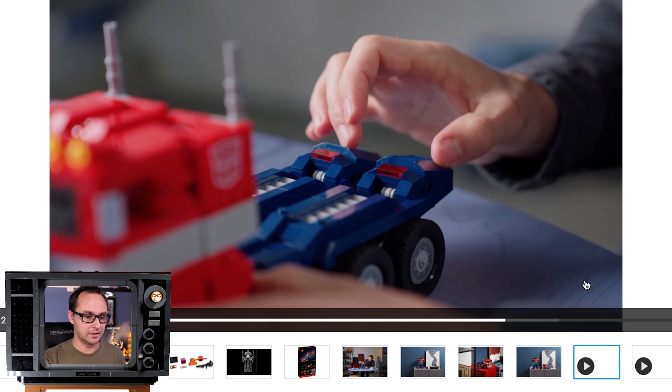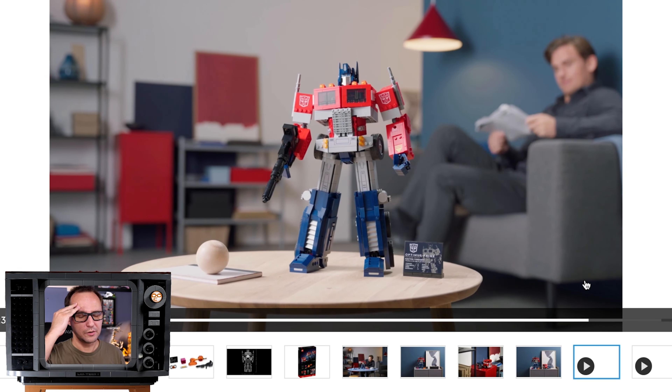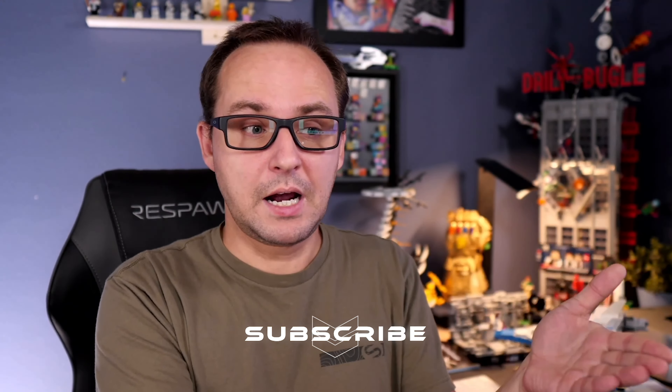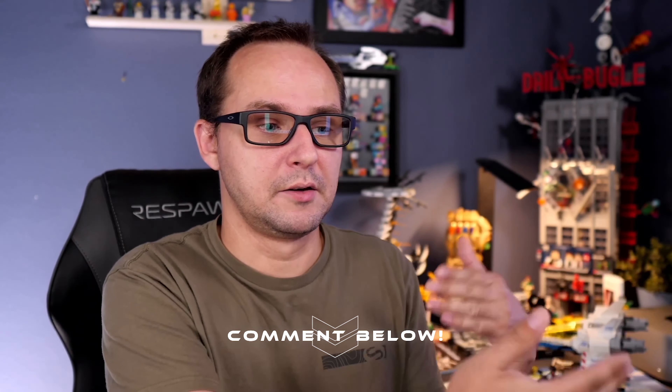This collaboration opens so many possibilities. Hasbro holds so many insane licenses — My Little Pony and so many others. It's the same as the PlayStation and Tall Neck collaboration opening new gaming set pathways. Optimus Prime opens a whole new pathway for LEGO to collaborate with major companies. Maybe we'll even see a Mega Constructs crossover — they hold licenses like Halo and Game of Thrones. There's plenty of lore LEGO can explore through such partnerships.